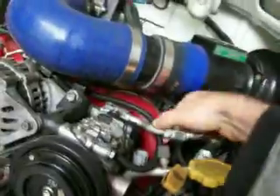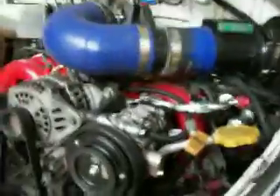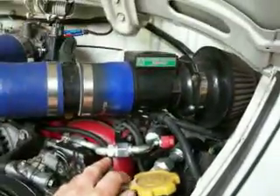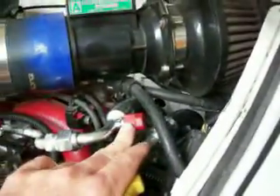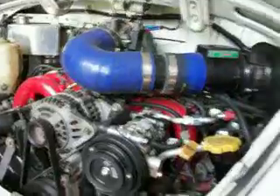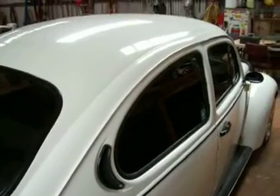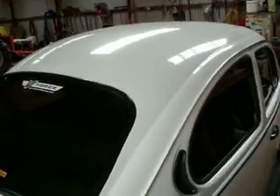I did have to get all the aluminum hard lines out of a '97 Outback — the R12 ones are different. It's got the standard low-side service valve there, but because Subarus have the high-side one up at the dryer, I had to put a universal one in there.